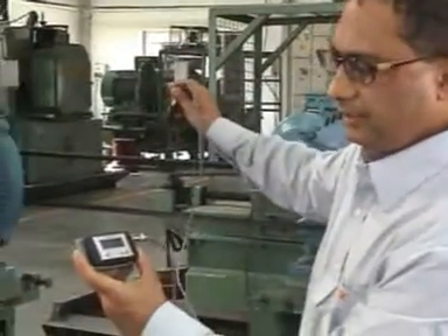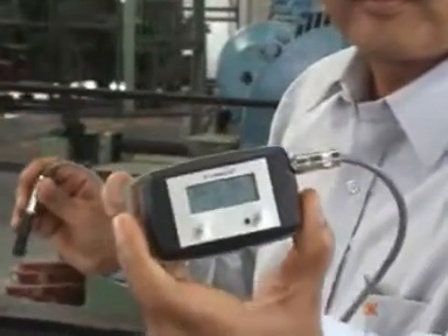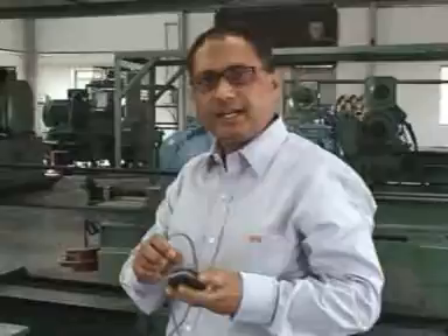It has recorded the frequency of 34.1 hertz. This recorded value of the frequency should match with the calculated value of frequency. If it does not match, we have to adjust the tension.